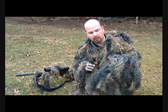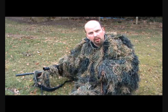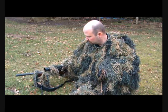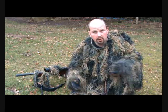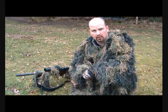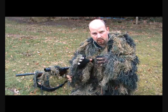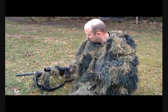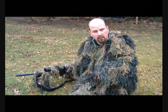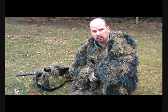As a result of the hood having mesh along the front, you can't see out of your scope as well as you ordinarily would. But obviously the purpose of this suit is that it was designed for people sitting and waiting — it's not as if you're going to be scanning all around the place. You're going to be sitting still, and as long as you have vision through the mesh and can put the crosshairs on your target, that's all well and good.